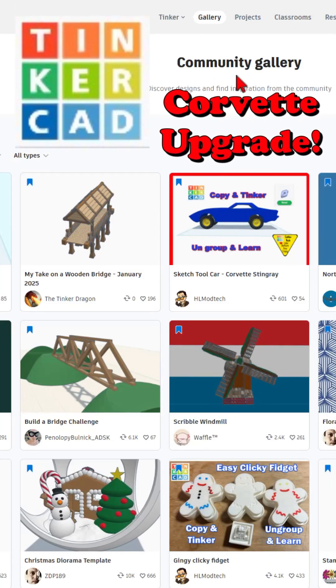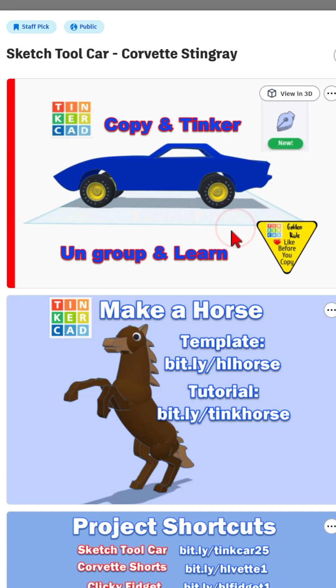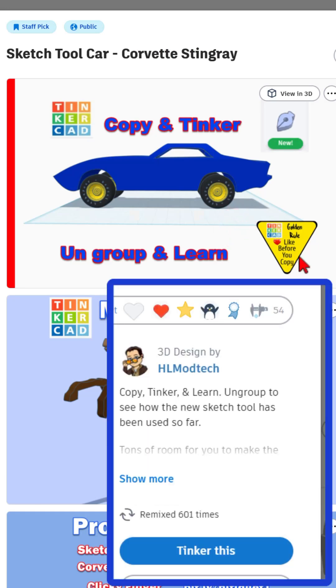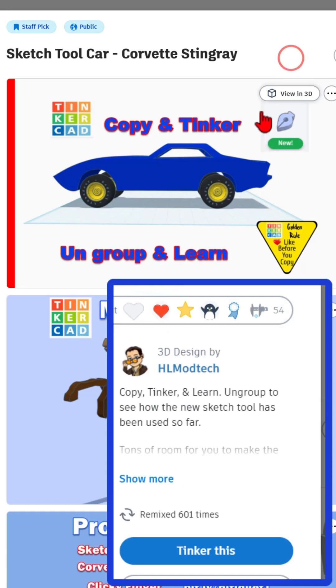Friends, a quick Tinkercad Community Gallery update. Brand new Sketch Tool Corvette Stingray, of course, set to copy and tinker. Don't forget the golden rule: give a reaction before you copy and tinker.